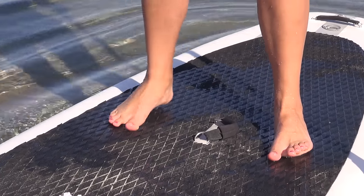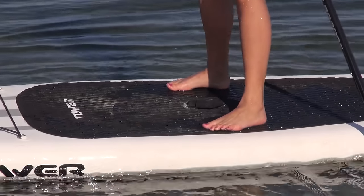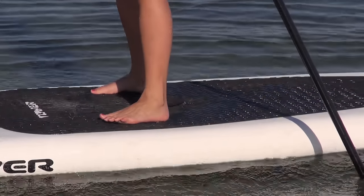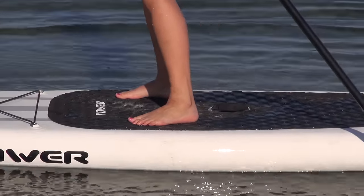You can move with short steps like this. The problem with moving on a SUP is that once you take one foot off the board, all of your weight is on the other side. So it will be easier if you take quick short steps, or you can use little hops and move your feet to where you want them.